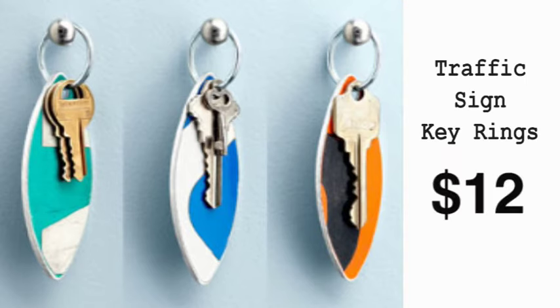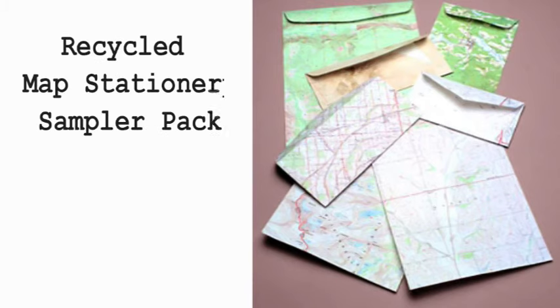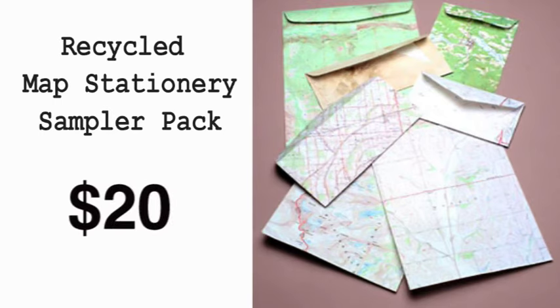Boris Bally makes these key rings from retired aluminum traffic signs in his Rhode Island studio. And our recycled map stationery sampler pack is made in the USA from out-of-date U.S. government maps and charts.